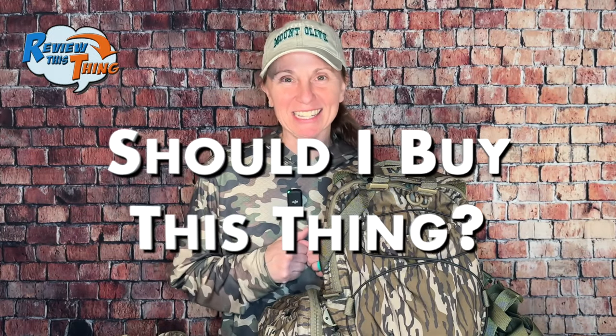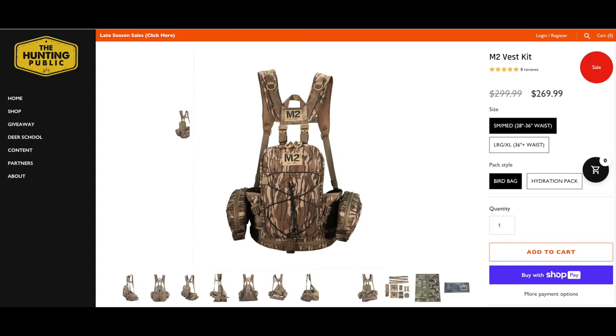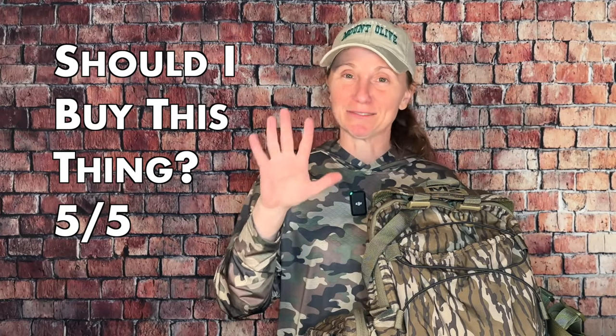Last but not least, should you buy this thing? We can skip the mumbo-jumbo and I'll just say yes. If you turkey hunt like we do — doing whatever it takes to get to the turkey — then I think this vest is exactly what you're looking for. MSRP is $299. Keep in mind it's made in the USA, which makes things cost a little more. A couple weeks ago I saw it on sale on the Tethered website for $209 and on the THP website for $269, so make sure you're checking those. If you think about the money I've probably already spent on multiple vests trying to get to this one, it's probably a lot more than that. Should you buy this thing? Five out of five.